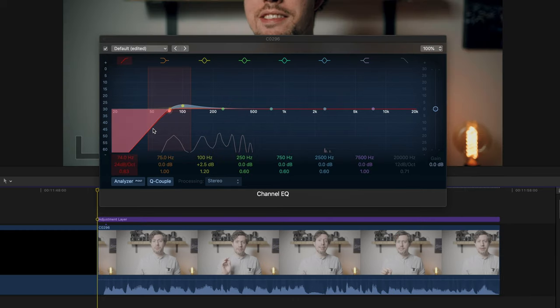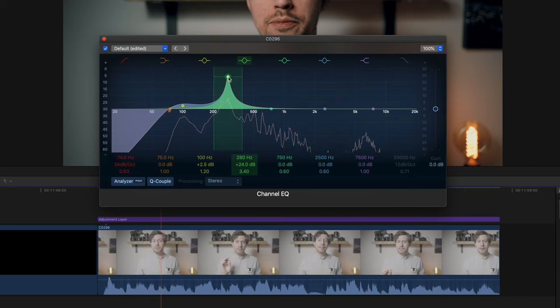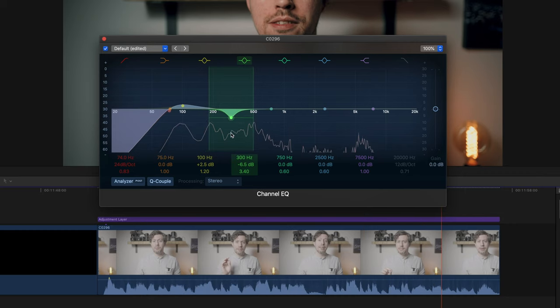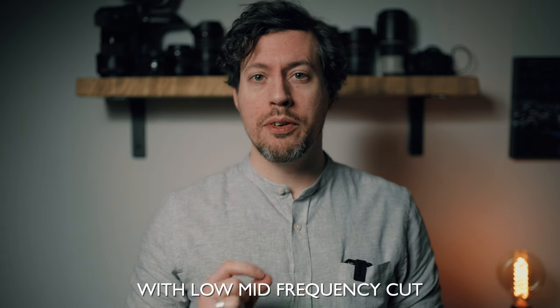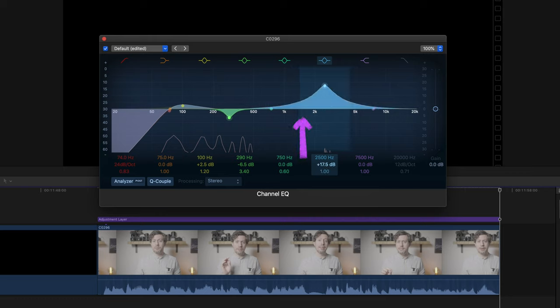Sounds a little better already. Now I want to do subtractive EQ — finding frequencies I don't like and removing them. From experience, around 250 hertz is a good place to start. It's a fairly low frequency with a boxy sound that can be unpleasant. I boost that frequency by a lot to hear what sounds worst, then pull it down — the effect is it sounds less boxy. I then do the same thing at around 1 to 2,000 hertz, a very spiky frequency, and removing it makes things sound a little smoother.